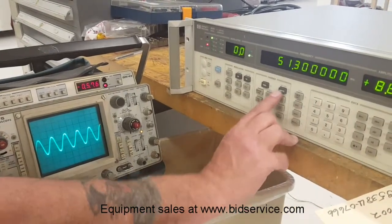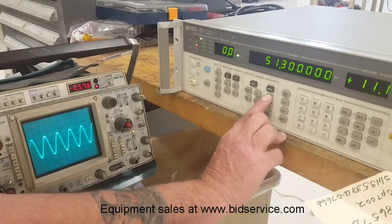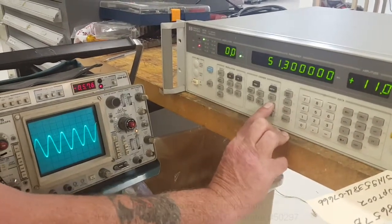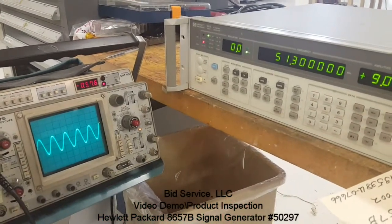I can also change the amplitude, and I can increase it or decrease it. Of course, there's a lot more to it than that, but I just want to show that it does actually change both the frequency and the amplitude.